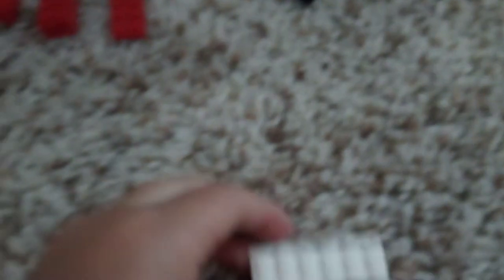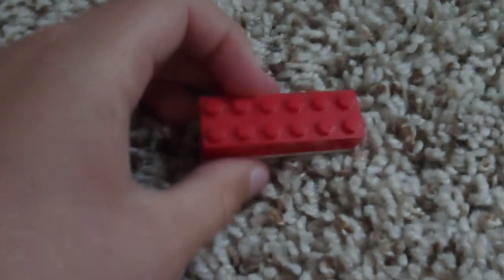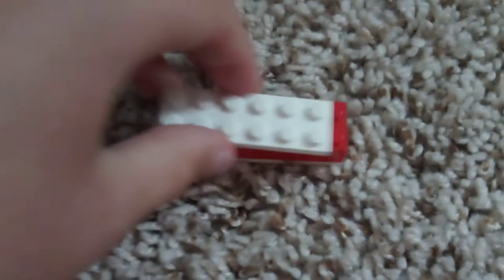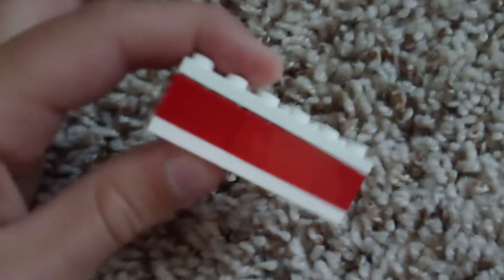Let's jump right into it. What you're going to do first is take one of the white flat pieces, and then you are going to stick these red pieces on. I grabbed the wrong red piece — this red piece. And you're going to stick it on. Take one of these and stick it on. This is going to be the base of your car. Then you're going to take the other white piece and stick it on top of these red pieces. And it looks like a weird ice cream sandwich.